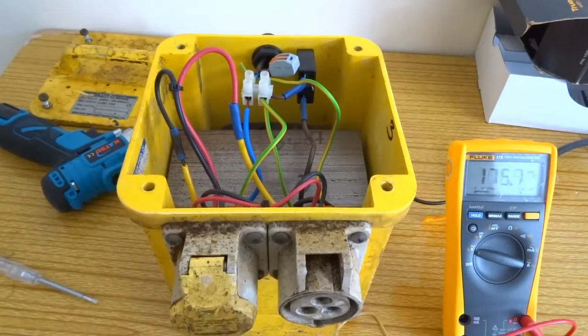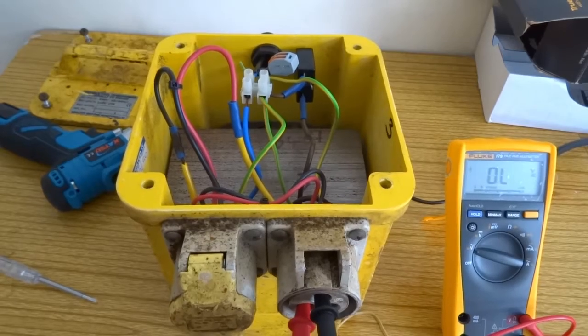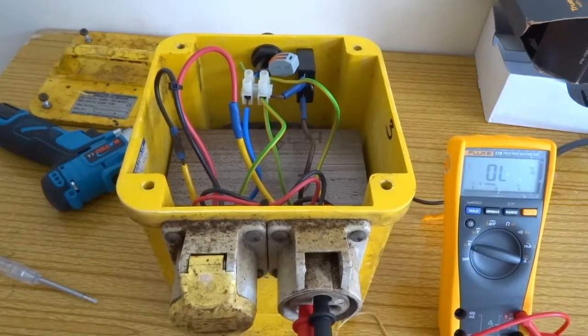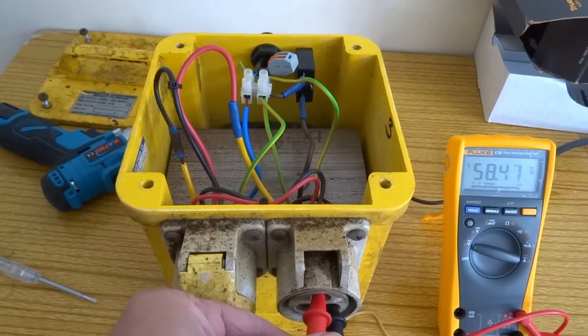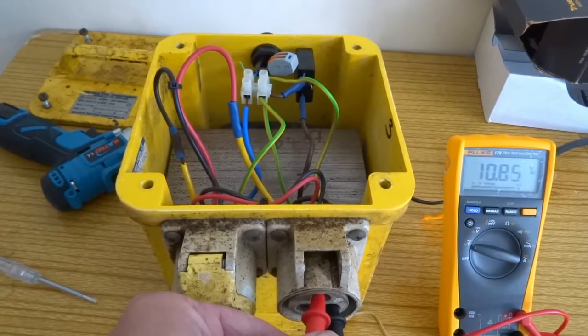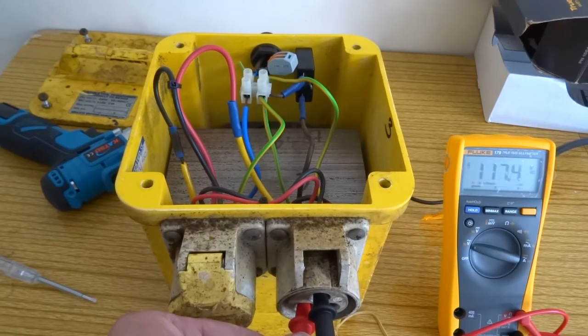I'll just test this for voltage. Helps if you put it on to volts. 60 volts... 60 volts... 120 volts. So that's fine.